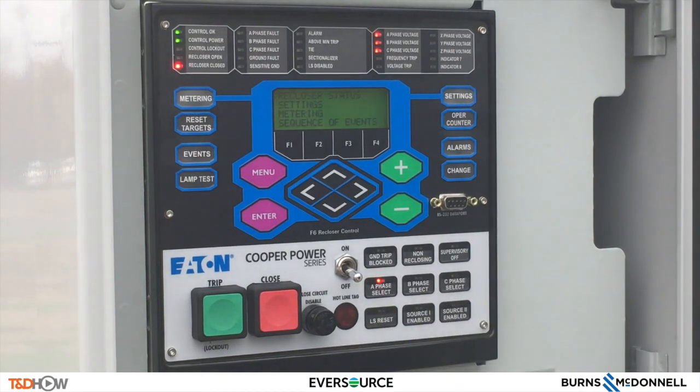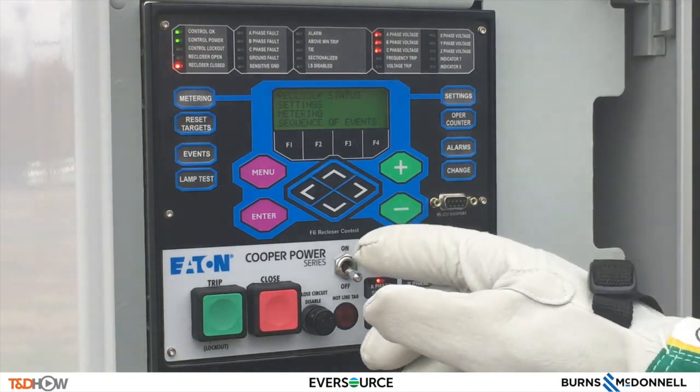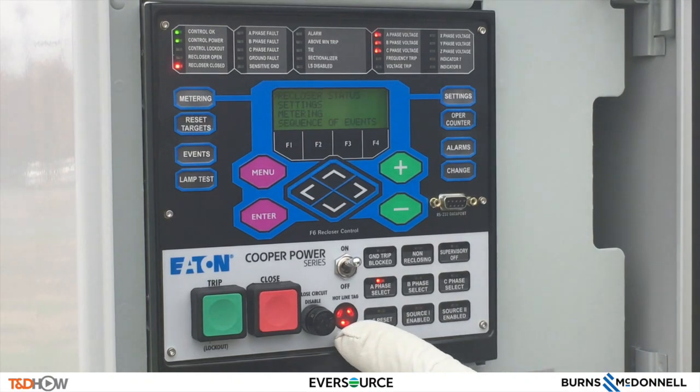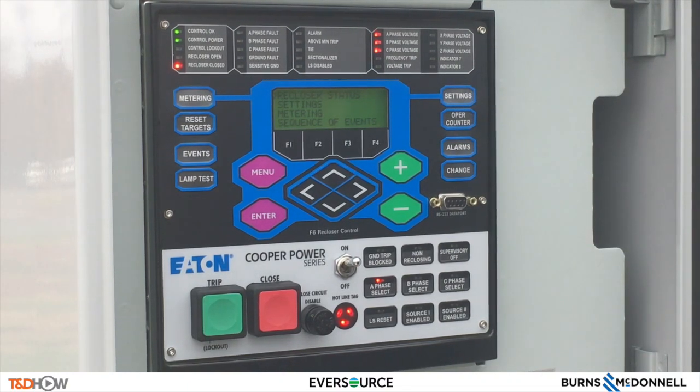The hotline tag switch is designed for worker safety during live line work. It changes the protective trip setting to a faster trip setting and blocks reclosing. Hotline tag applies to all three reclosers when active. Move the toggle switch to the on position to enable and off to disable. The LED should light once the hotline tag is enabled. Note: when hotline tag is applied locally it can only be removed locally, and when applied remotely it can only be removed remotely.